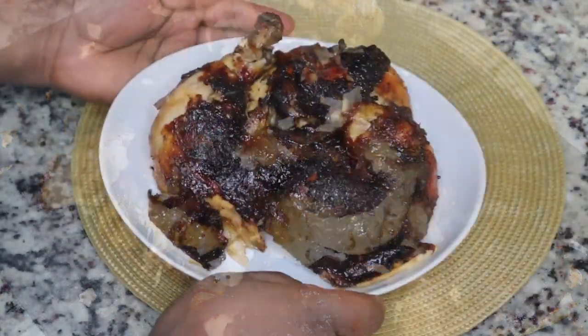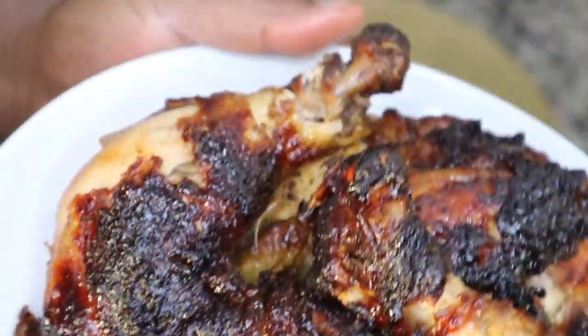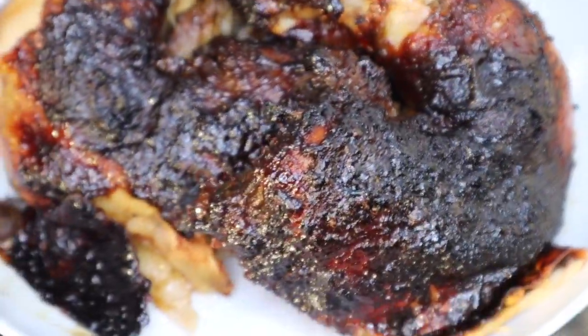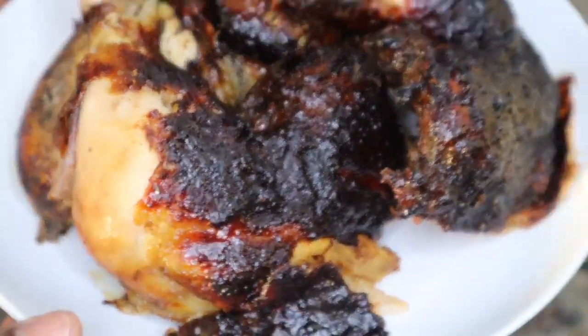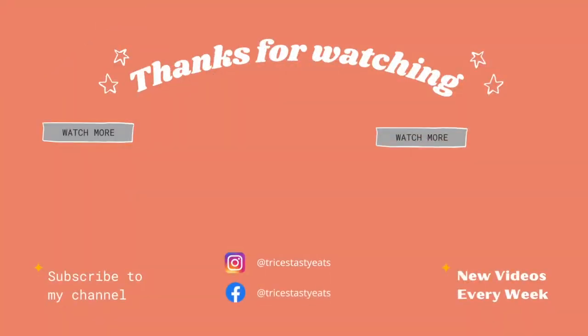This is what it looks like, you guys — this is the finished product. So flavorful, so juicy. Serve it with your favorite side dishes. I hope you guys enjoyed this recipe. Please make sure you like, share, comment, and subscribe. Thanks for watching, bye!